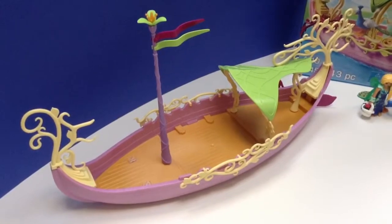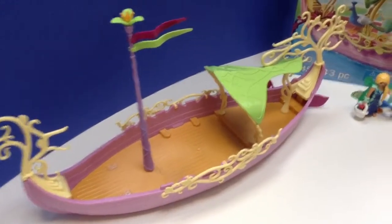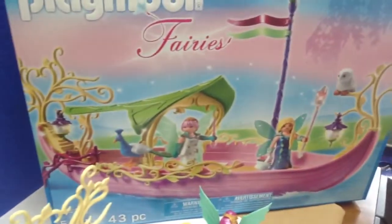Welcome to Tiny Treasures. Today I'm going to show you my fairy boat set.